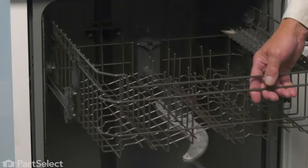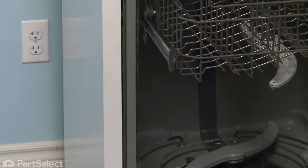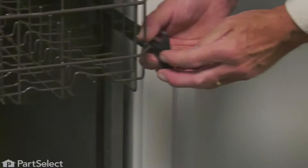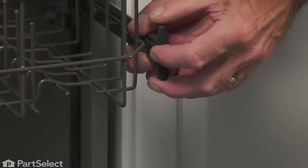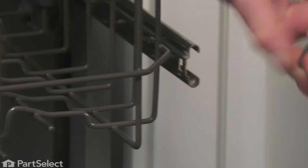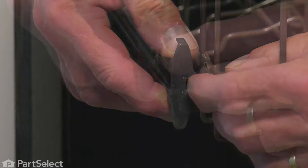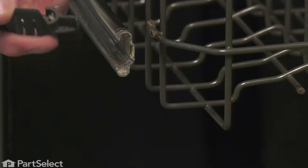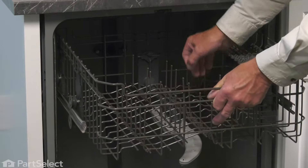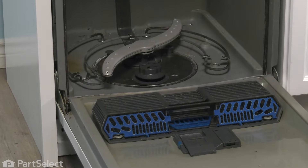To remove the upper rack, we'll pull the rack all the way out, just hold the rails in place, unhook the rack stops, slide them off — simply lift on the little tab to release them — and then just slide it off the end of the track. We can then pull the upper rack completely out, push the rails back in out of the way, and we can start our repair.